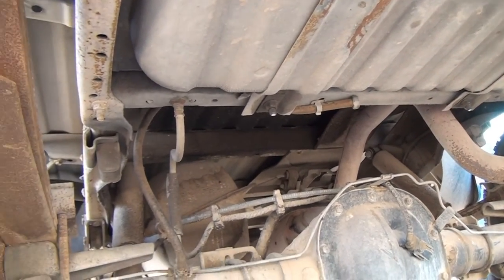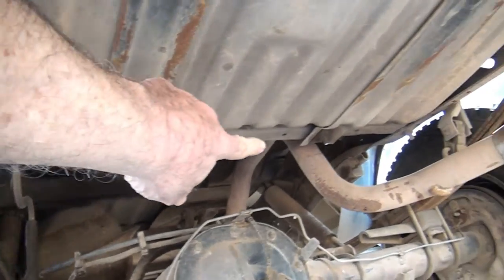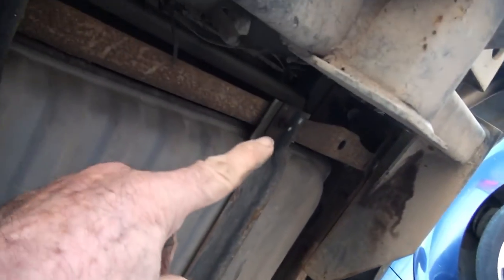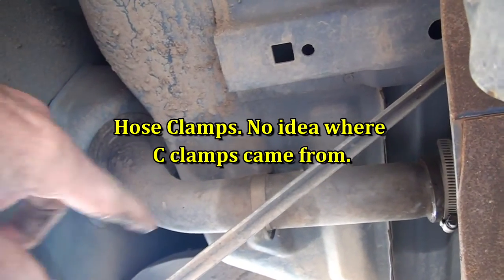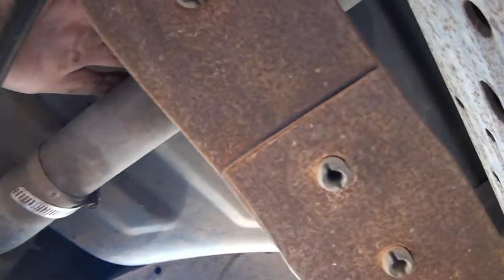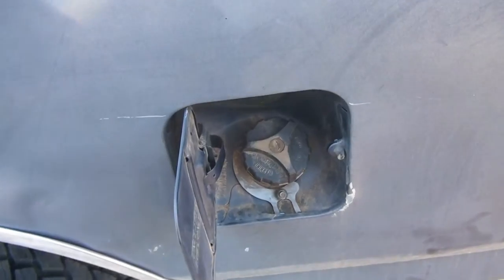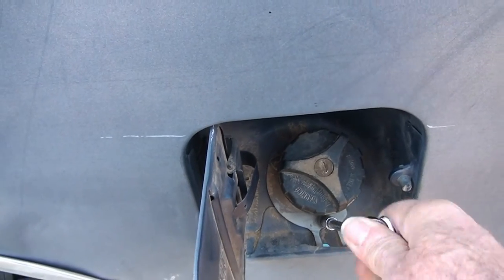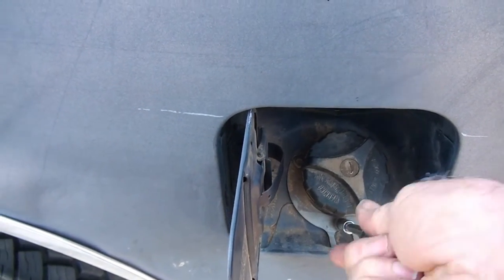I've put some lubricating oil on these bolts here on each side and at the back, and I've also put some lubricating oil on these seat clamps that are holding it. There's another one up under there. These are seven millimeter bolts - a quarter-inch ratchet wrench.